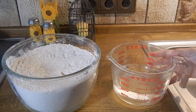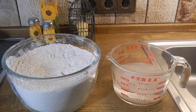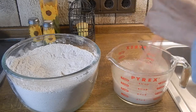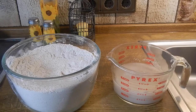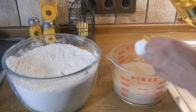In this container we have some warm water, and to that I'm going to add some yeast and mix that as well. To this yeast mixture we're going to add some olive oil. I'll put the measurements in the description section so you can have that.